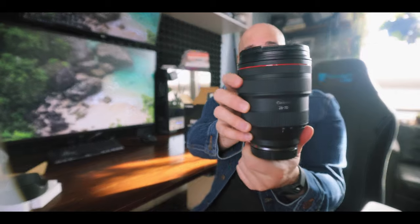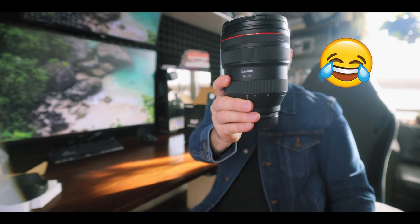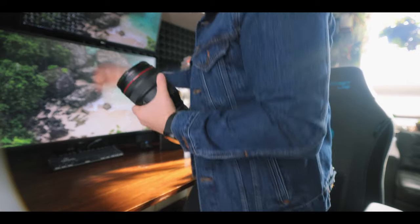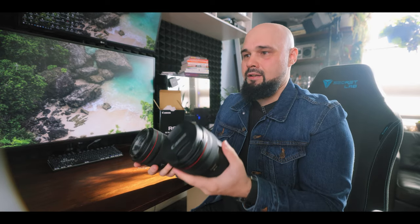The first concern people have with this lens is weight. You can get a nice spiral with it. Weight seems okay — I don't feel like it's too heavy, but this is just the lens on its own. Let's compare it to the 85 1.2. The 28 to 70 feels pretty close, maybe a little heavier — let's weigh them right now.